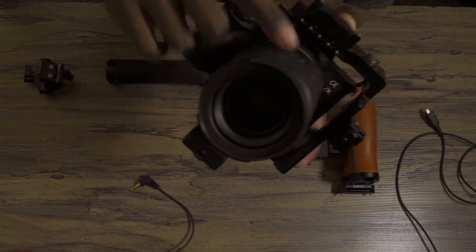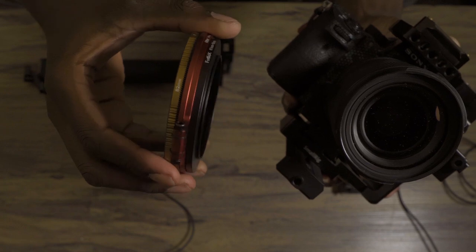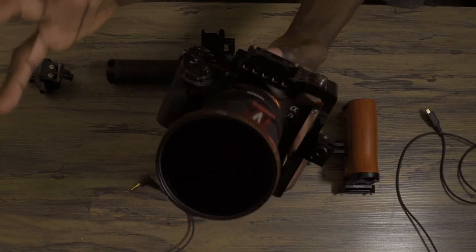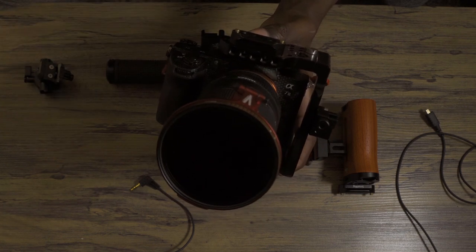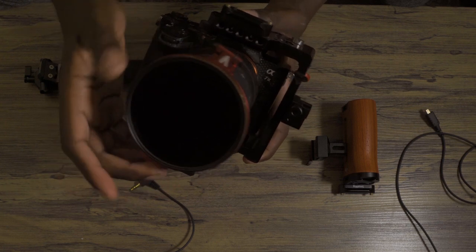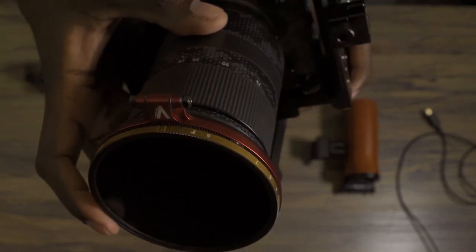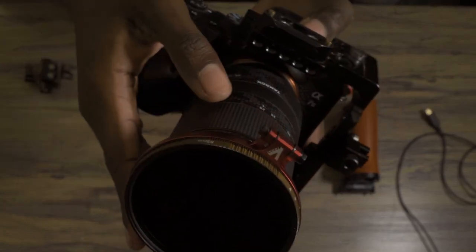The Tamron 28-75 has a 67 millimeter filter thread if you want to apply any kind of filters. I have a step-up ring attached because I like to apply bigger filters than what the actual lens is. I like shooting with variable NDs, especially if I want to shoot at lower f-stops, so being able to cut back on light on the fly using only one filter really speeds up my workflow. The variable ND filter I have on my camera right now is the PolarPro Peter McKinnon Edition 6-9 stop variable ND. This has been my go-to variable ND for the past year and I really love the image quality I get out of it.